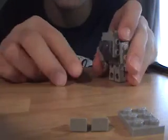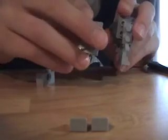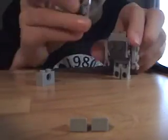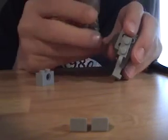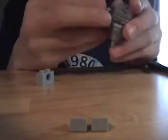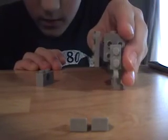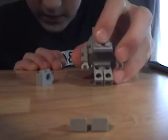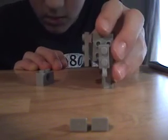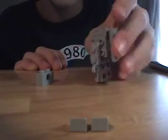Then grab the two by three plate and place it right in the center, connecting through the middle. Now that you have that, we are going to do the head.